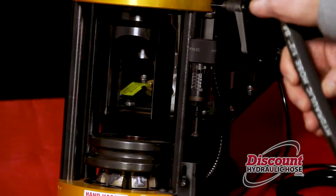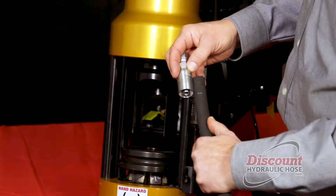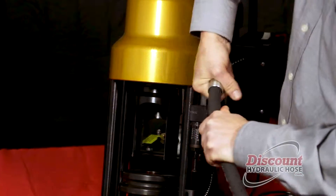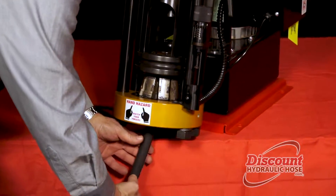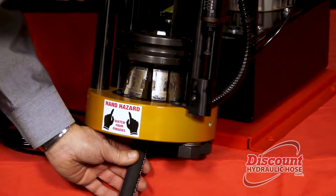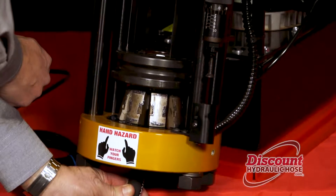We are going to take our hose — as instructed earlier, we have already drawn a line on our hose where we want to put our hose end to. We are going to insert our hose inside the die teeth and align the dashes on the hose end with the very top of the teeth. Once we are aligned we are going to begin the process.